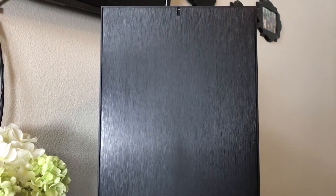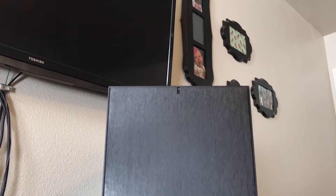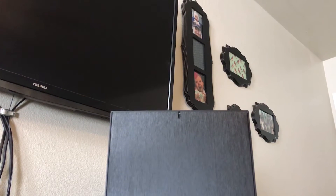So let's see what features this case has that set it apart from the rest and why I chose it for my own personal build. The front panel is clean and understated with a nice brushed plastic texture that sets the design tone for the rest of the case.